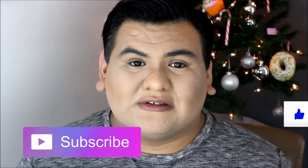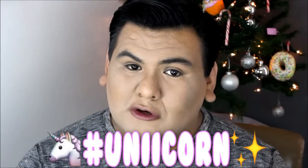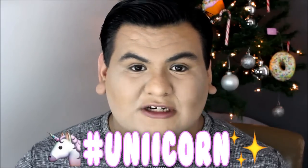Make sure you give this video a big thumbs up for me. Also make sure that you subscribe to my channel to become a unicorn and be a part of the most magical family here on YouTube.